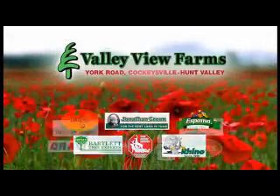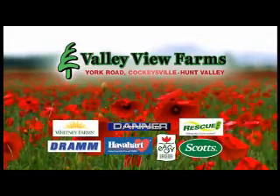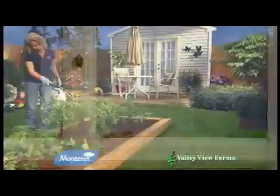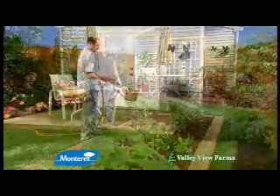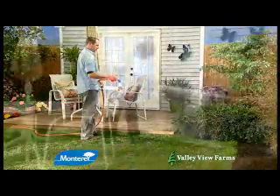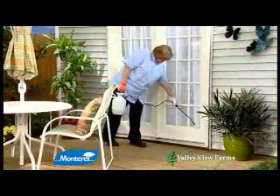Here's a practical gardening tip from Carrie Engle of Valley View Farms. If stink bugs are a problem, use Monterey Bug Buster II. Bug Buster II can be used on most vegetable plants within seven days of harvest, plus on fruit trees, lawns, ornamental plants, and other outdoor surfaces on or around the home.